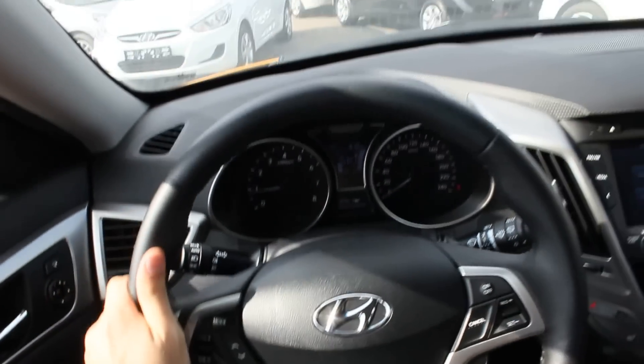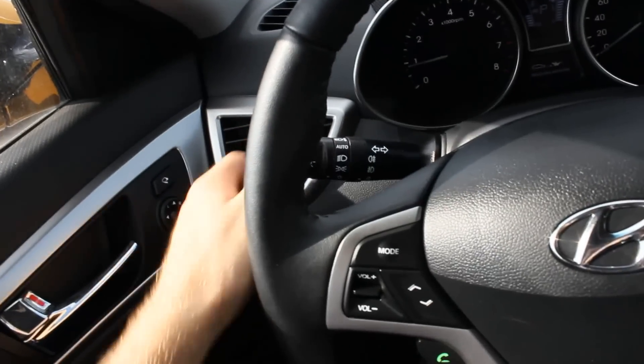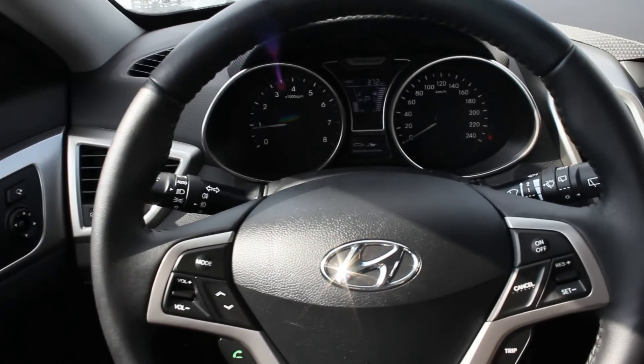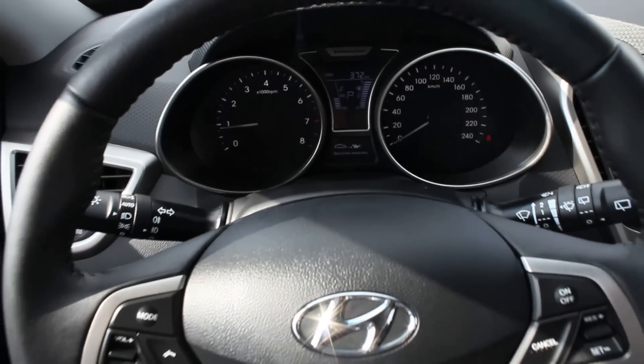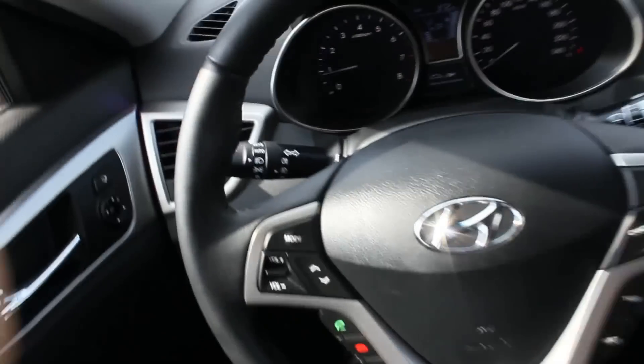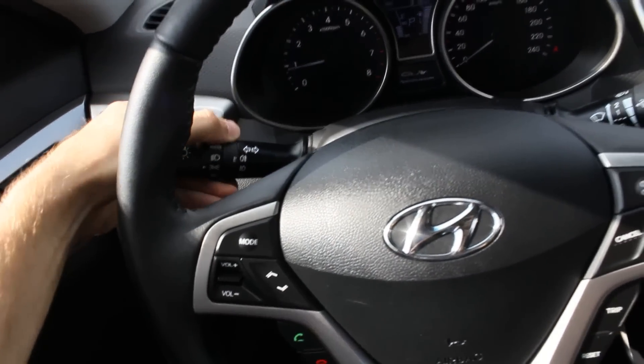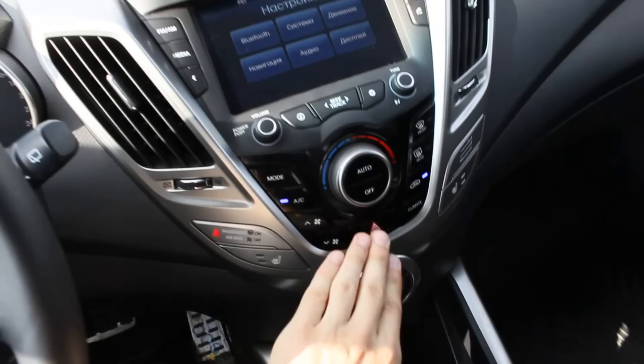This car has automatic lights and automatic sensing windshield wipers. Right now I'm setting the headlight and front fog light, but because the battery is low, they are not going to work. So anyway, here are the lights.